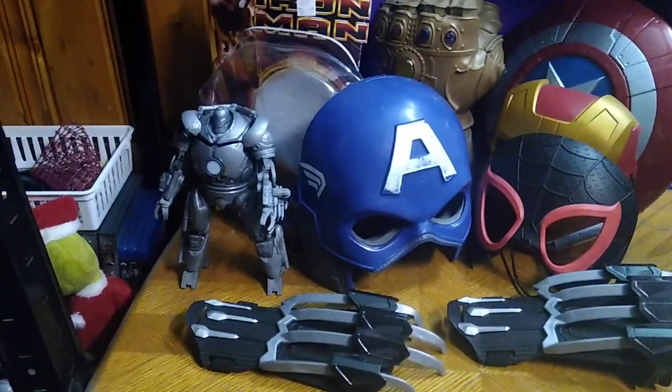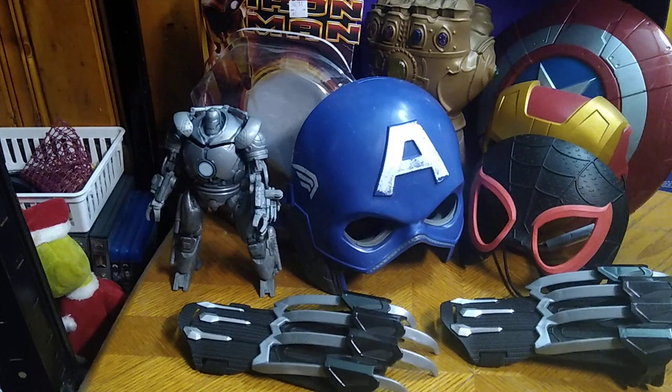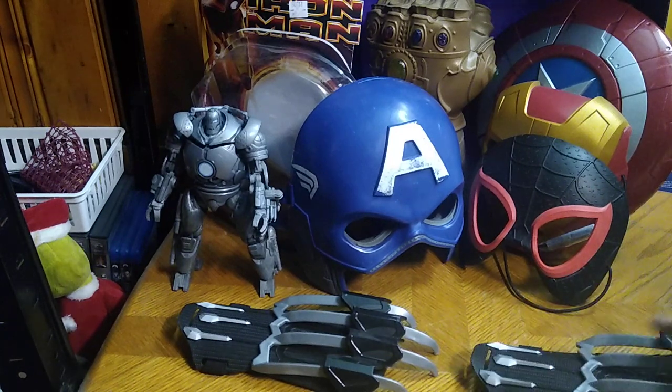Today we'll be reviewing a lot of Marvel stuff, including masks and weapons, and an action figure from the Iron Man movie from 2009. That figure is 14 years old — it's the Iron Man Ironmonger.